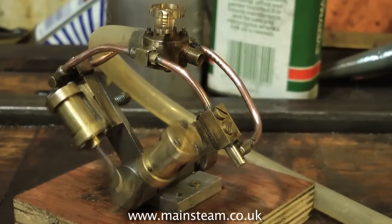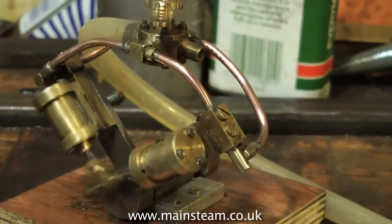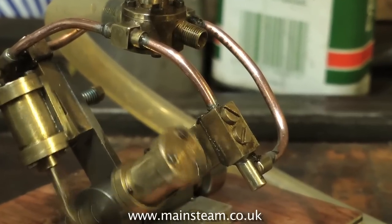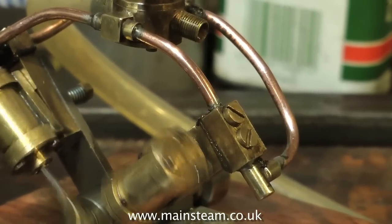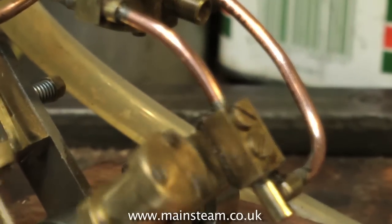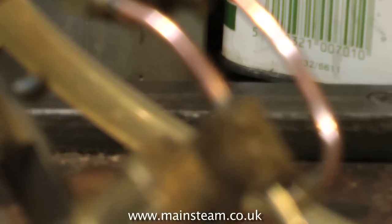I think I'll use it to power this engine, which is a good quality V-twin oscillating cylinder engine. It will make a very easy to handle steam plant for a model steam launch, complete with a main steam boiler feed pump and a main steam condenser oil trap. Thanks for watching and I hope you found it useful.